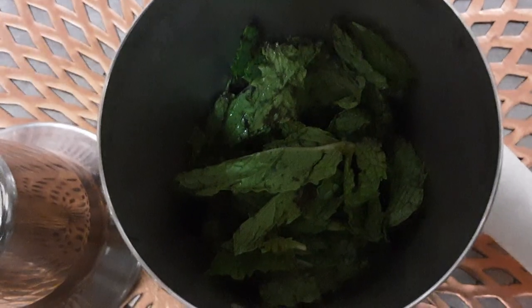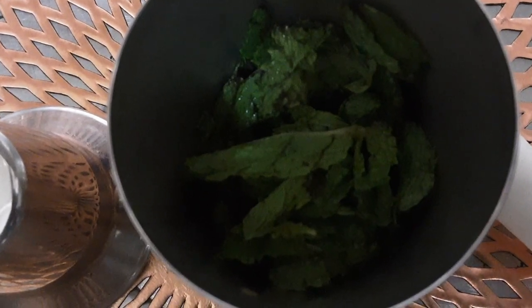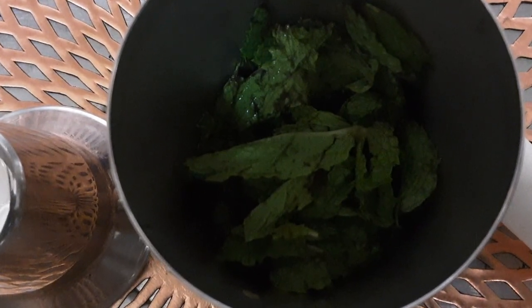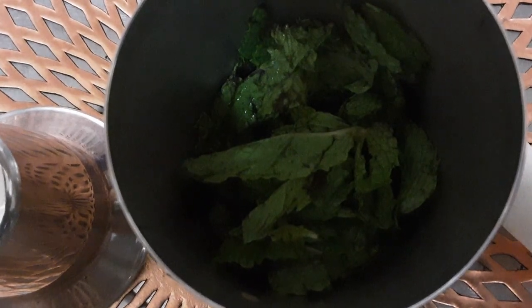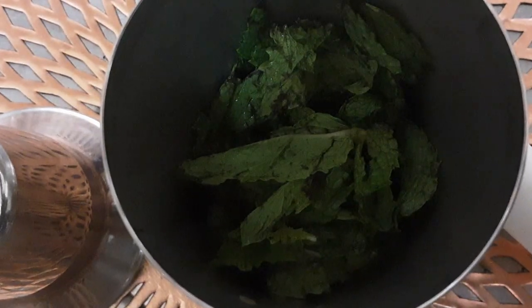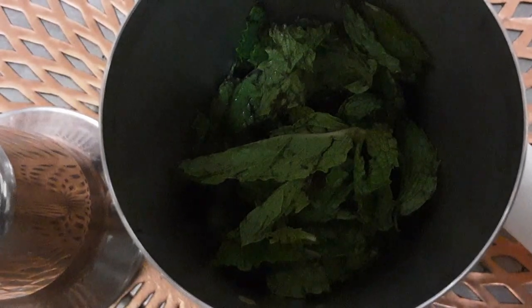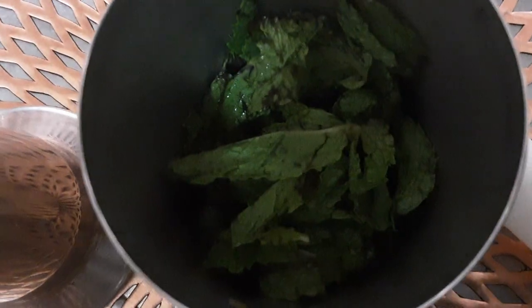But when you want a treat, why go to Wawa or Starbucks when you know exactly what ingredients you're putting in here? You know where you bought this from. I did buy this from ShopRite — it's kind of like better than the Amish. I do buy the spearmint one, which is what I used the other day. I did it the unconventional way and it came out just fine.